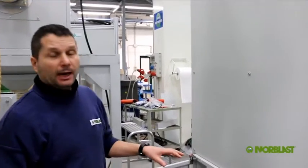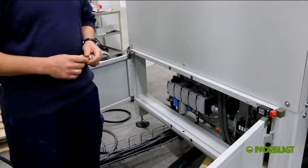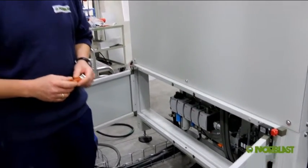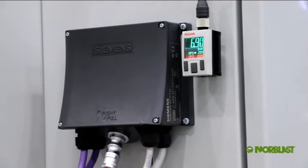Per quanto riguarda il controllo dell'aria, abbiamo una valvola elettronica che gestisce la pressione di lavoro. Valvola elettronica perché ci permette di dare un feedback e di andare a controllare istante per istante se la pressione che stiamo utilizzando è corretta.